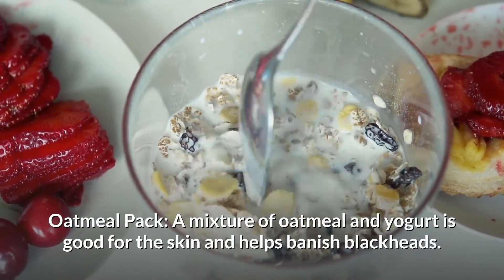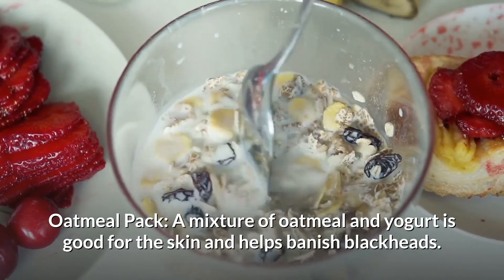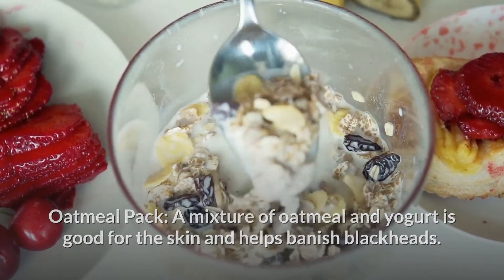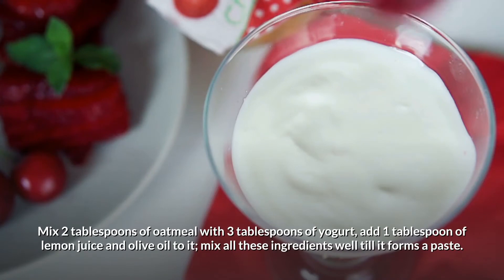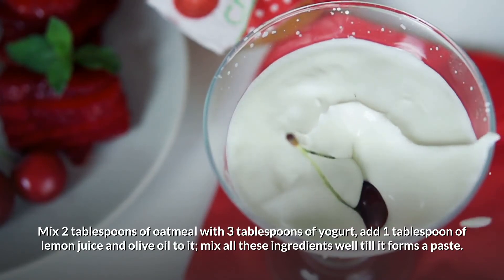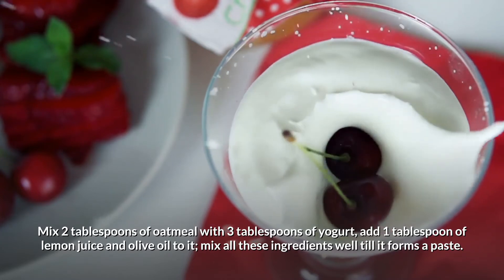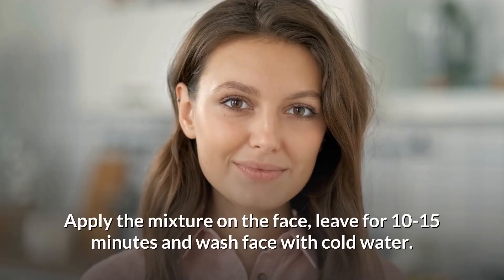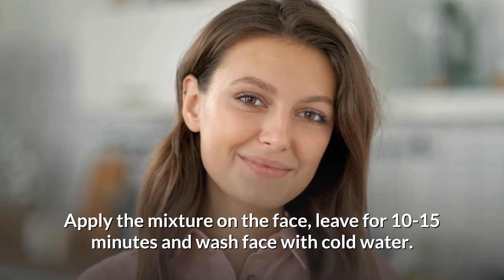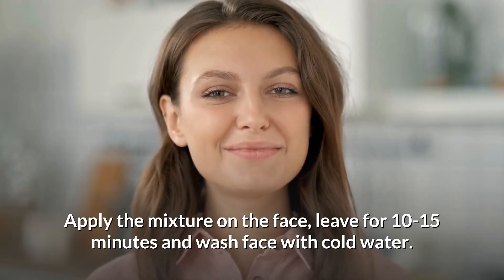Oatmeal pack: A mixture of oatmeal and yogurt is good for the skin and helps banish blackheads. Mix 2 tablespoons of oatmeal with 3 tablespoons of yogurt. Add 1 tablespoon of lemon juice and olive oil to it. Mix all these ingredients well until it forms a paste. Apply the mixture on the face. Leave for 10-15 minutes and wash face with cold water.